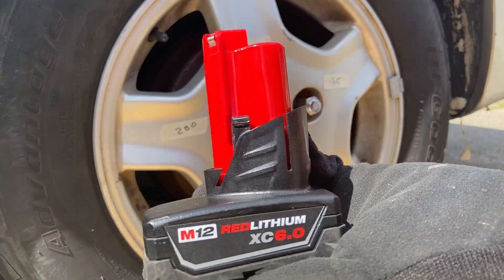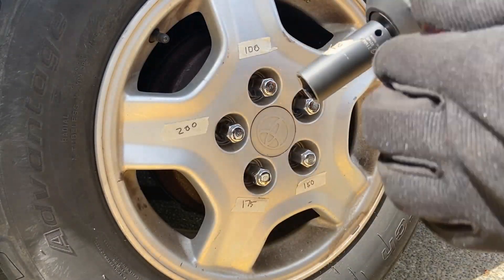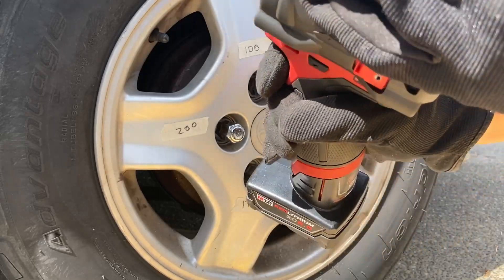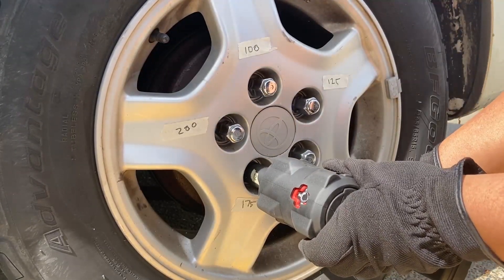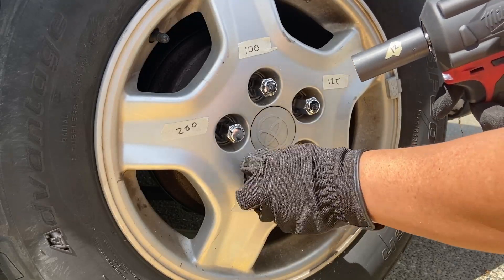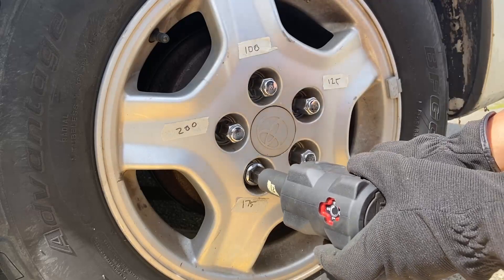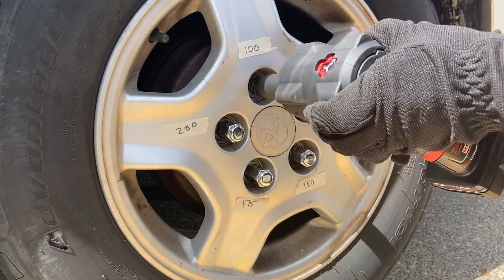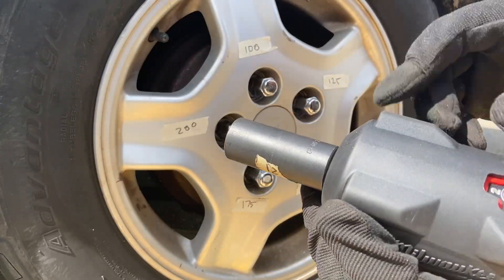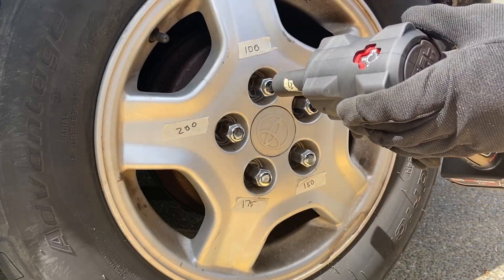Alright, this time I'm going to test it with the biggest battery I have — the 6.0. Let's see if it can do it better, move the nut faster and easier. I'm just testing out the automatic tightening mode — works pretty well actually. It spins until it impacts and then automatically stops.